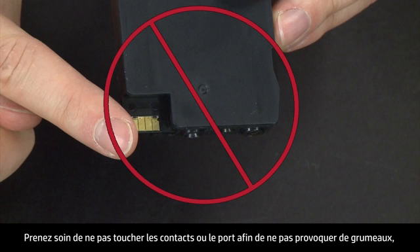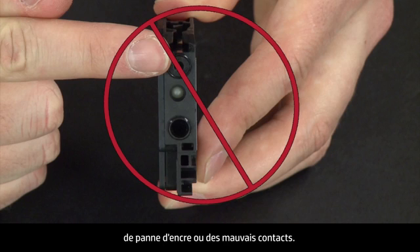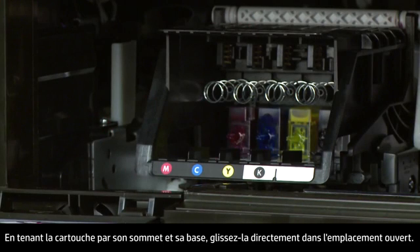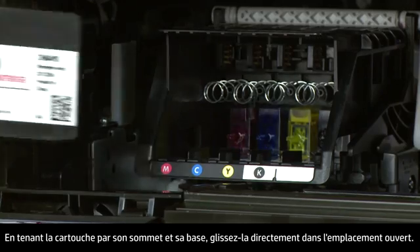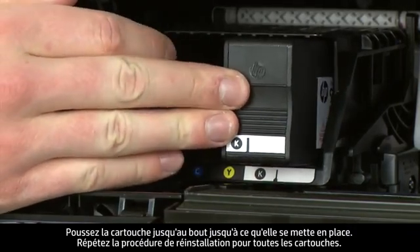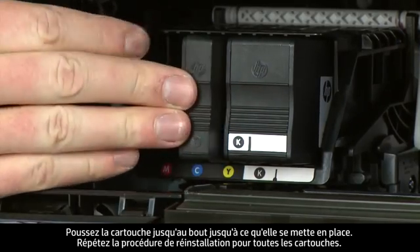Be careful not to touch the contacts or ink port, because doing so can cause clogs, ink failure, and poor electrical connections. Holding the cartridge on the top and bottom, slide it directly into the open slot. Push the cartridge all the way in until it latches in place. Repeat reinstallation for all cartridges.